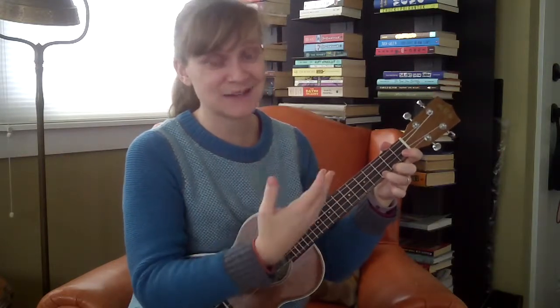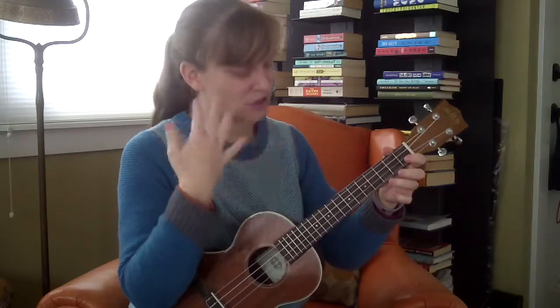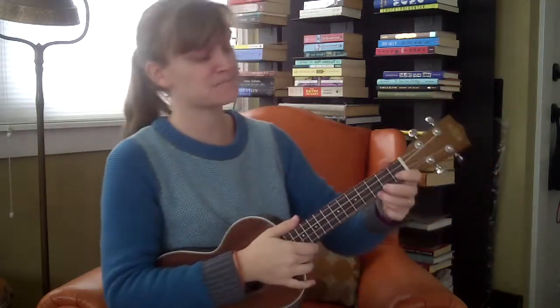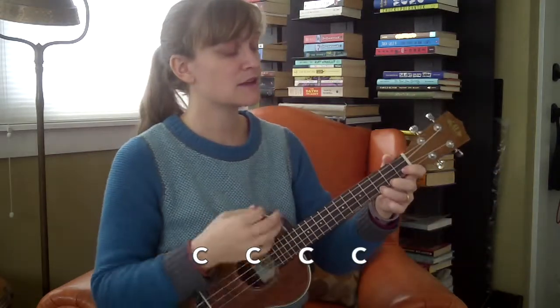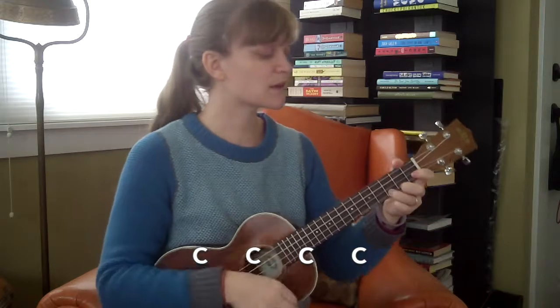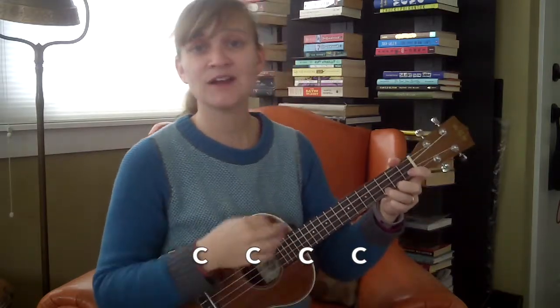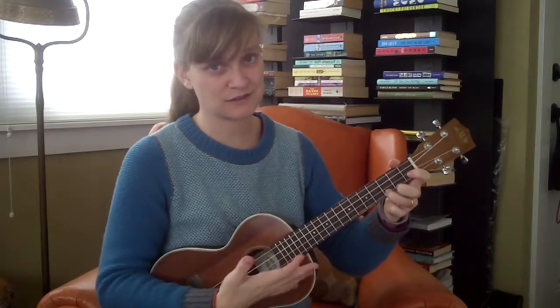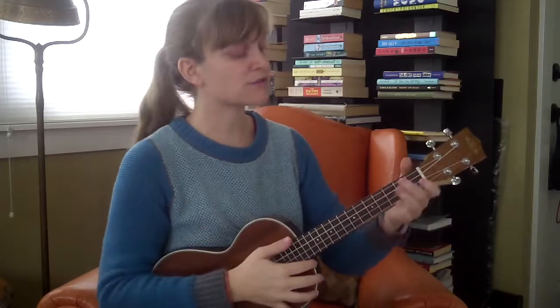The first line is just C the whole way through. It's good to count because it can get a little monotonous. It sounds like this: one two three four, two two three four, three two three four, four two three four. That's all C's — that's the first line.